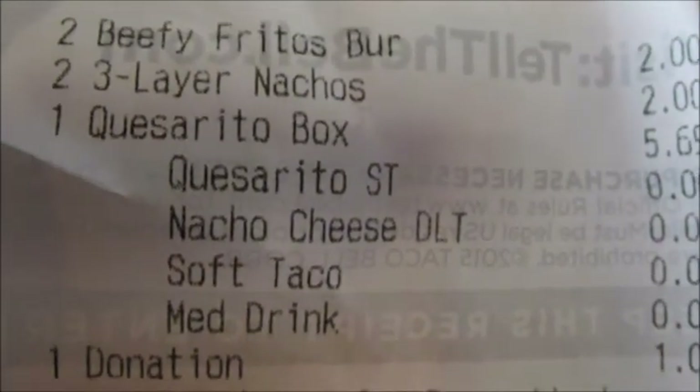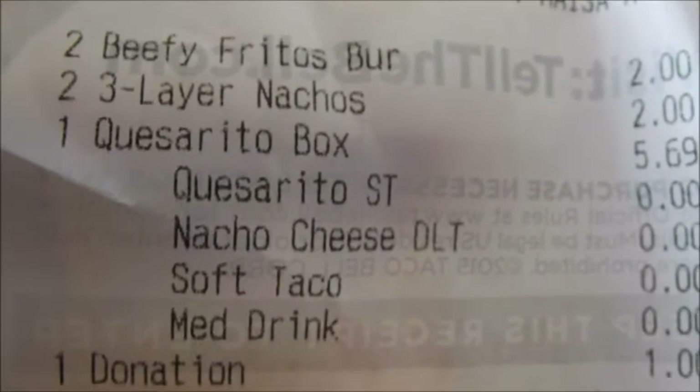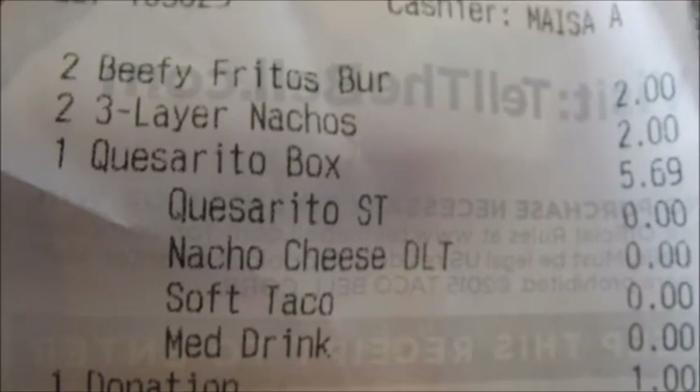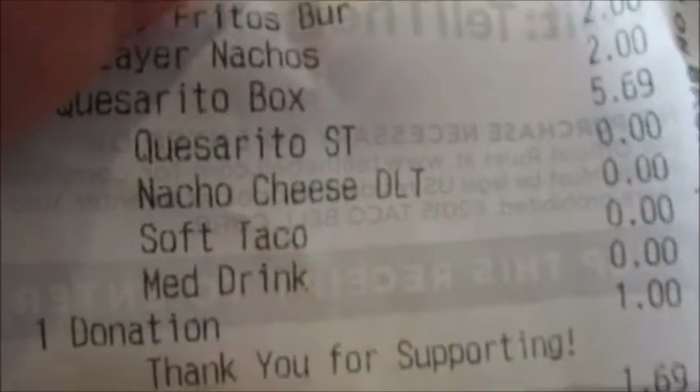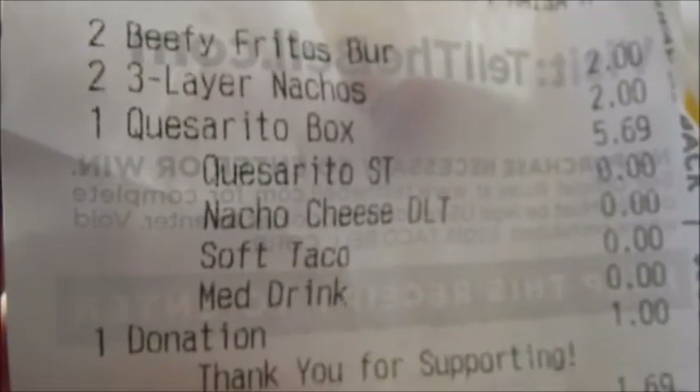I wanted to give it a try. And then I got a few other dollar menu items that I took pictures of — the beef Frito burritos with three-layer nachos. And if you give a dollar donation, you get a free taco. I picked the taco supreme. I took pictures of all of them. Let me show you.